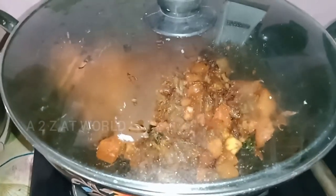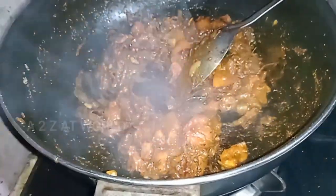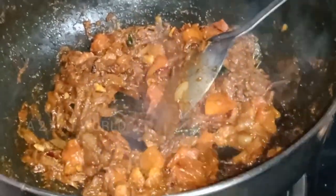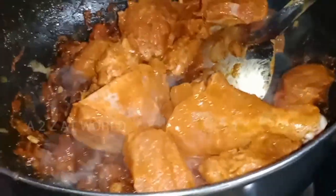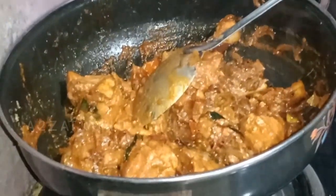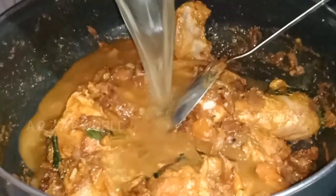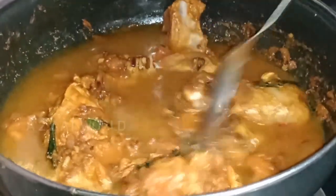Now we are going to add the sauce. Put the chicken in the middle and add the chicken in the middle. I am going to make a chicken dish. I will add a little chicken.